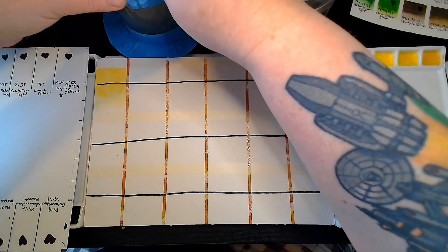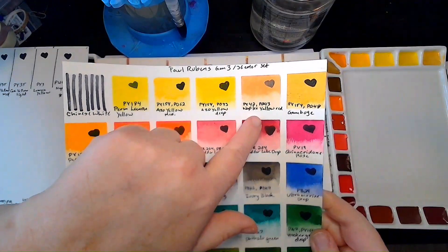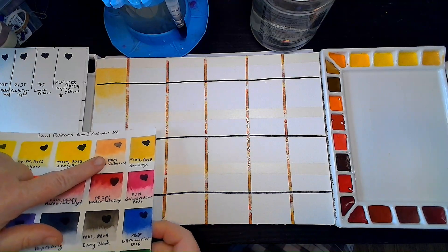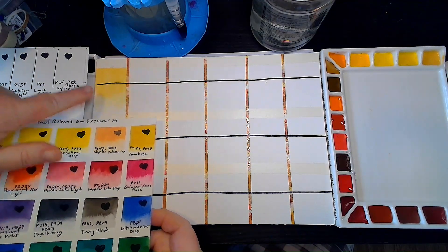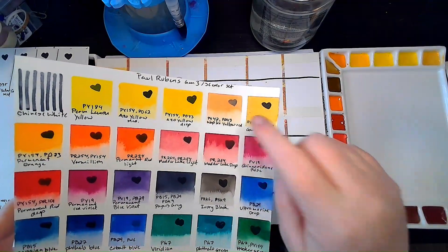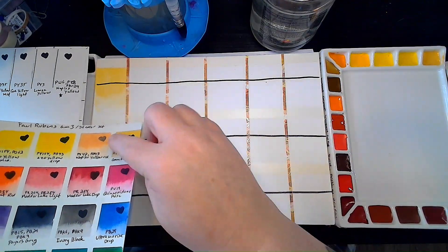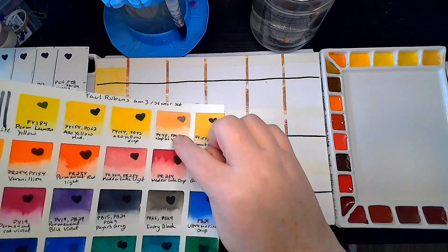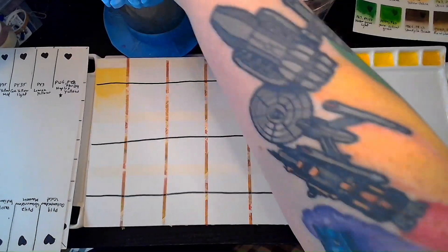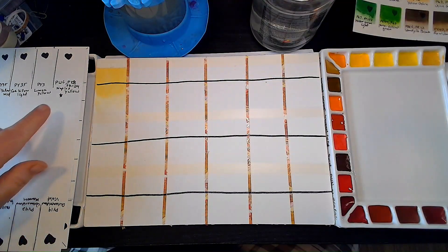The previous iteration of the Paul Reubens had Naples Yellow Red instead of Naples Yellow. You can see there's a pretty stark difference between the colors — the old one is PY42 and PY43. This one is definitely more of a yellow yellow and much less of a white flesh color. It's just Naples Yellow, not Naples Yellow Red.